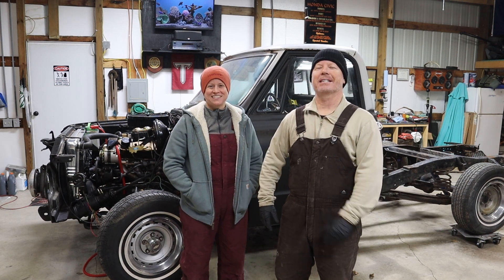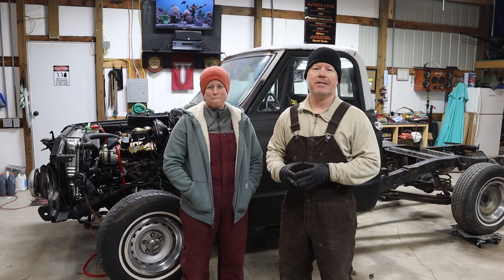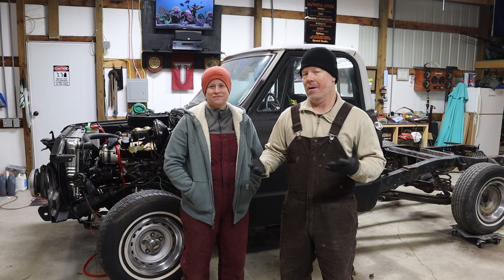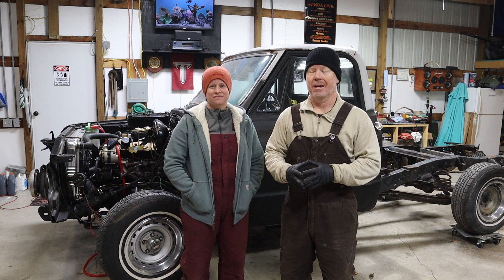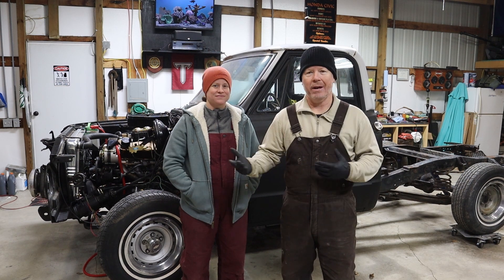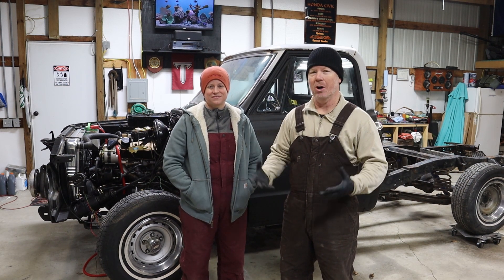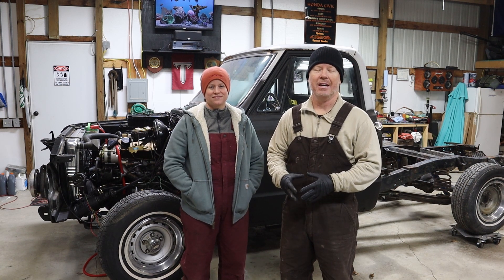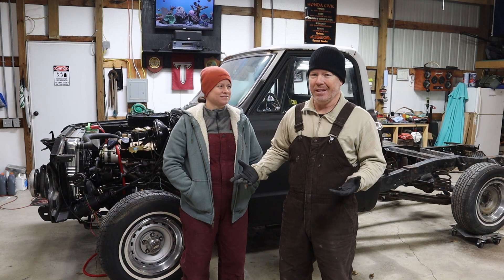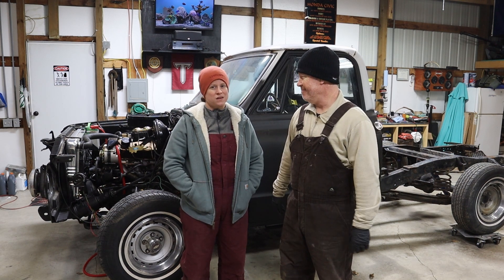Hey friends, welcome back to the shop this week for another episode. We're starting to get into more of the bigger pieces of the build, and part of that is suspension. But while we're working on suspension — if you upgrade the front and the rear like we're going to be doing — and you have old cab bushings that are rotten and falling apart, it really just doesn't do you a lot of good. Nobody likes a squeaky cab.